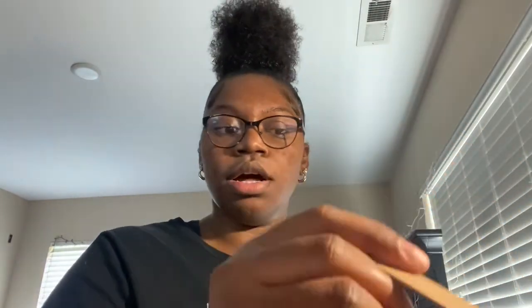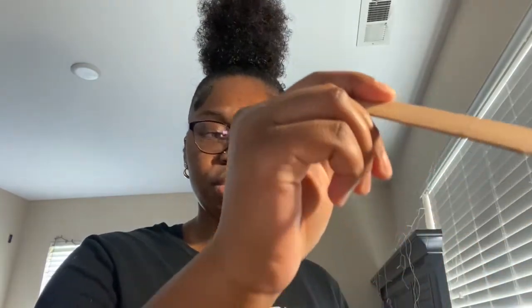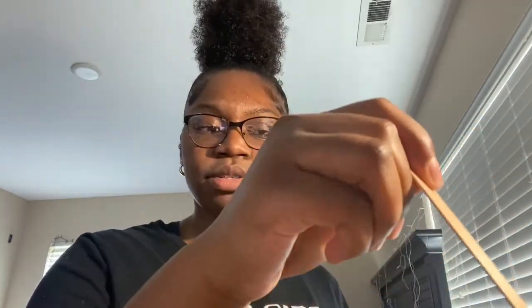If y'all are wondering if your hair is gonna grow back thicker — mine didn't. I don't think it's supposed to. Mine has not grown back thicker; it's the same if not less. But like I said, it's different for everybody, so please don't get mad at me if your hair grows back thicker.